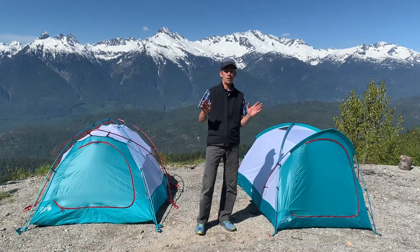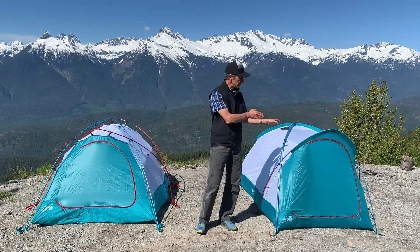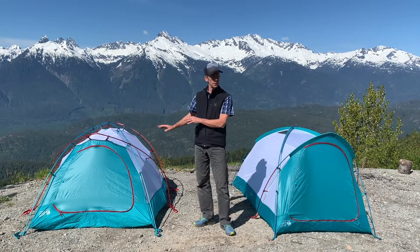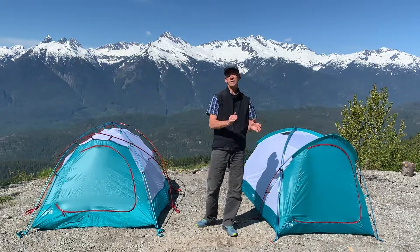So now we've got Mountain Hardware's mountaineering tents. New tent for them called the Outpost, a redesigned tent and a tweaked tent called the Triango Series. There's a two and a three person, and this is a two person. Great tents — let's get into them in detail.